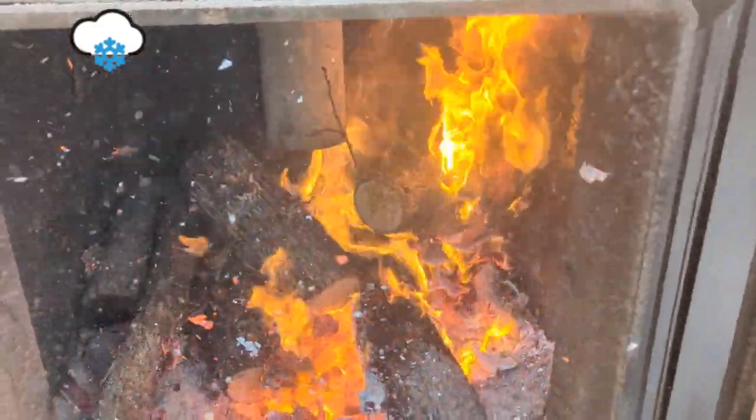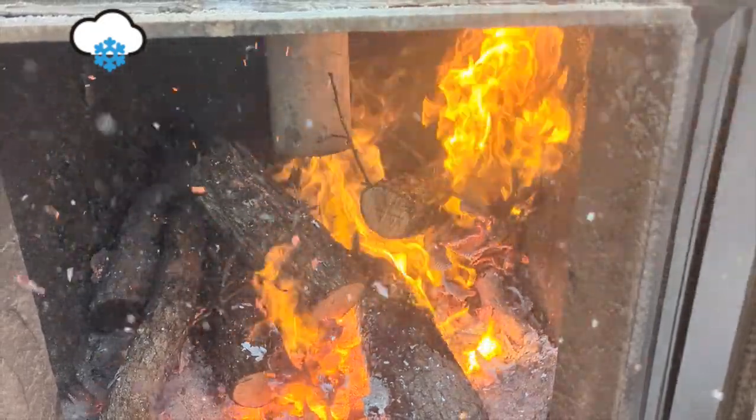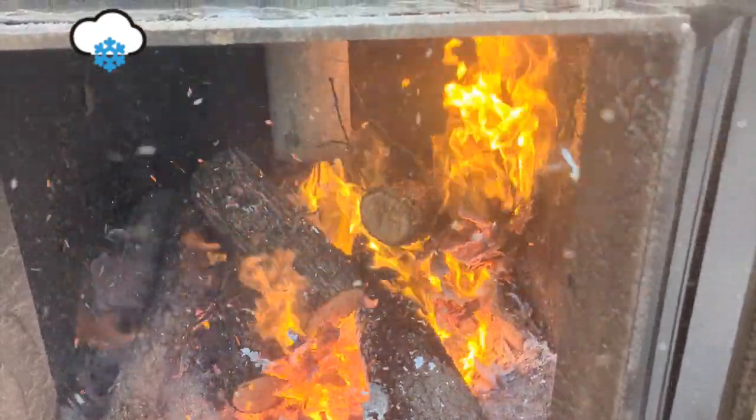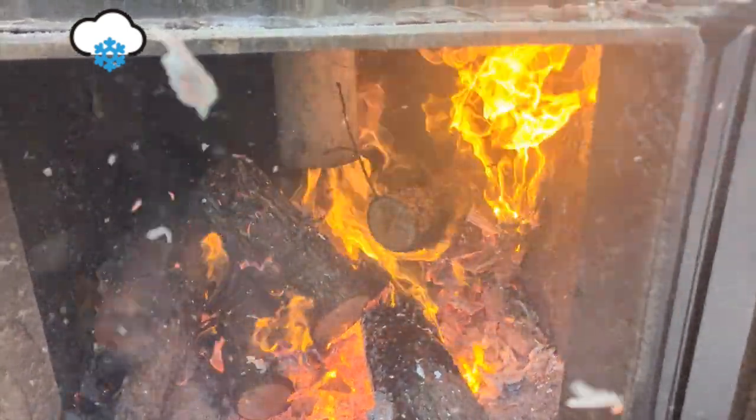Once it hits 180°F it shuts the flapper valve and shuts off the blower, allowing the fire to smolder. Once it gets back down to 160°F it kicks the blower back on, opens the flapper, and fires it back up to get it hot again.